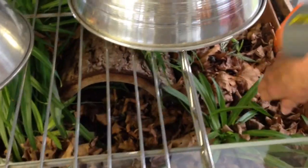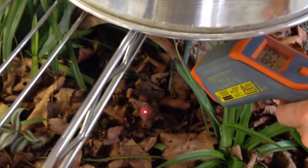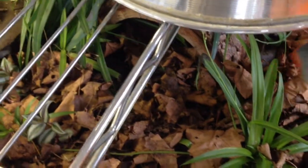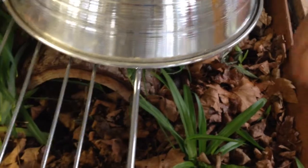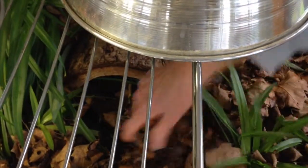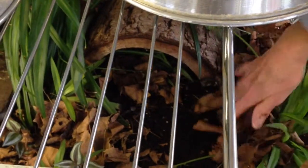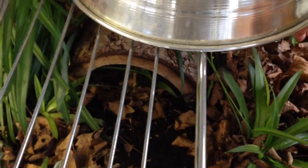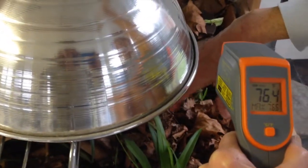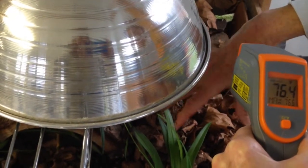I'm going to take this temp gun and shoot it down there on a leaf. It's registering 92.3 — oh my gosh, that's hot. But here's the problem: you take and you move these leaves away, and then you shoot this temp gun again. And guess what it is? It's 76.4. See, this is where it is so easy to not have the substrate warm enough.